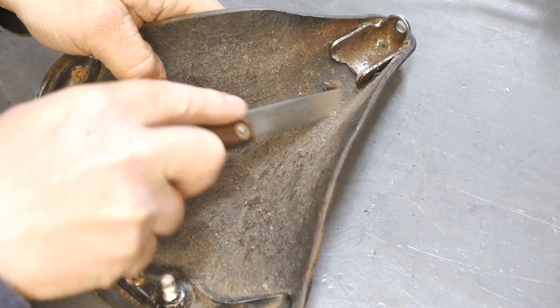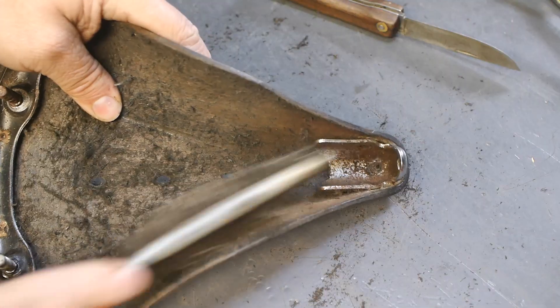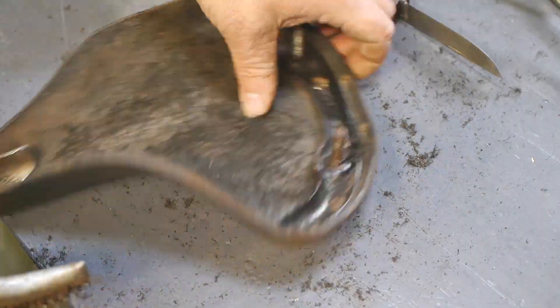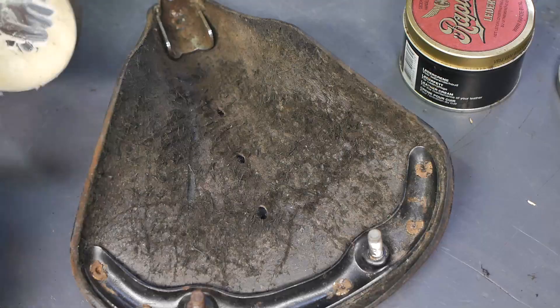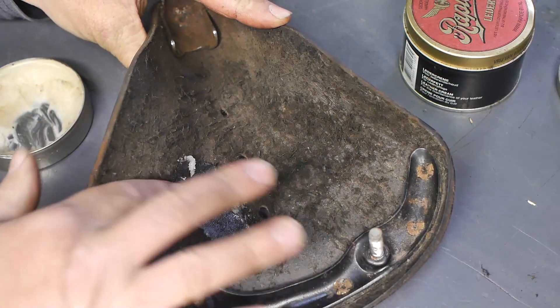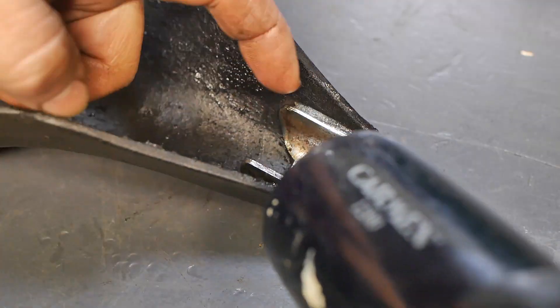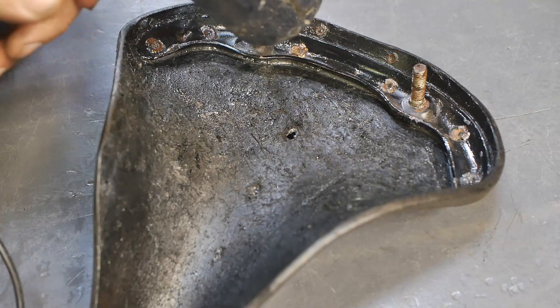Next I removed most of the dirt from the underside, and I probably was a bit rough, but no harm done and no one will ever notice. Then I decided to re-grease the leather. I started out with some clear grease for the underside, and with the use of an old hairdryer I made sure that the grease would flow underneath the metal parts.